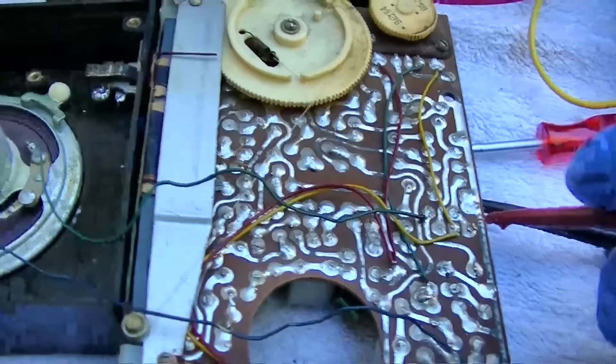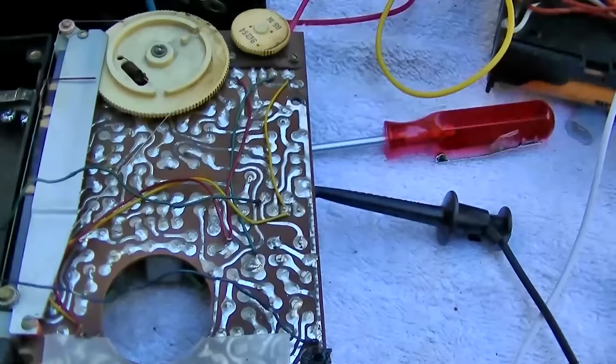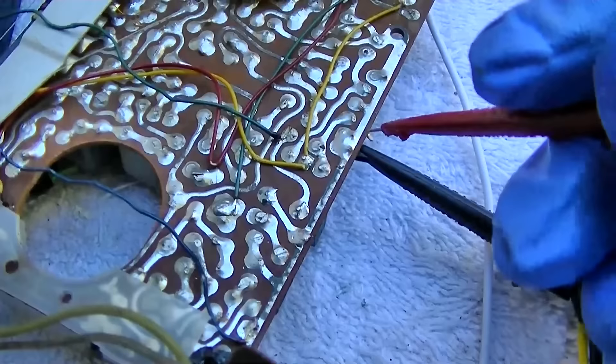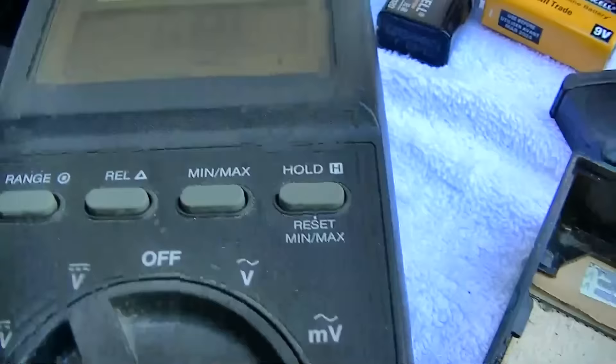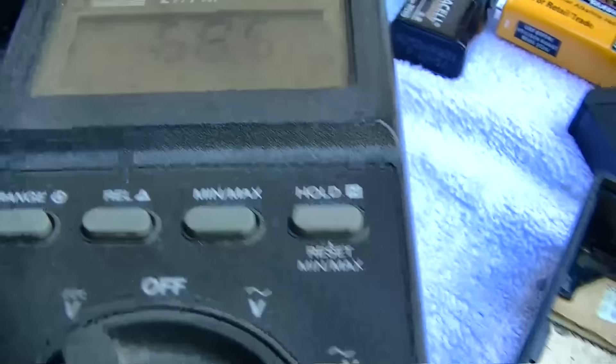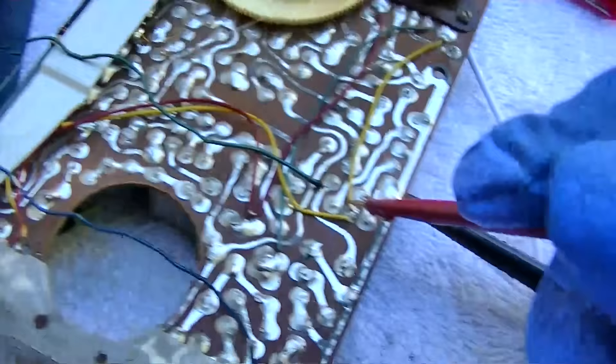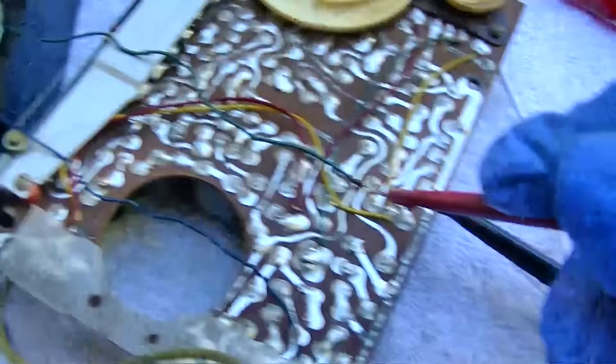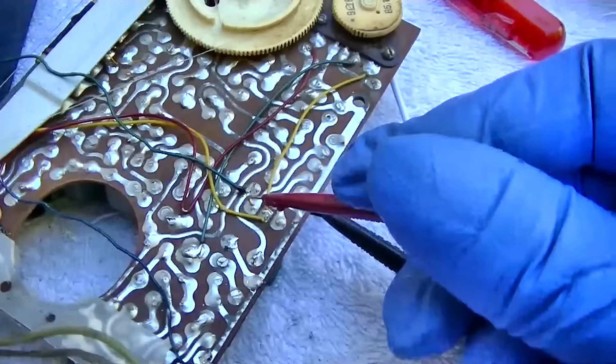One transistor is drawing a hell of a lot of current. From ground to what looks like the good transistor is 68 ohms; what would be B-plus is 34 ohms; and what would be the shorted transistor is 3.1 ohms.